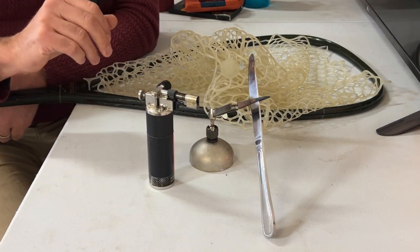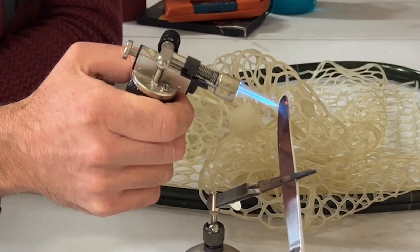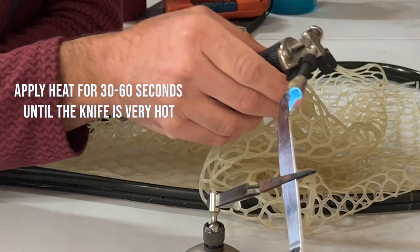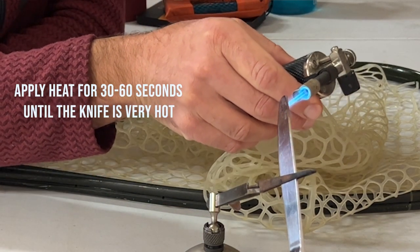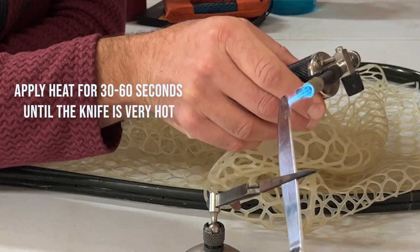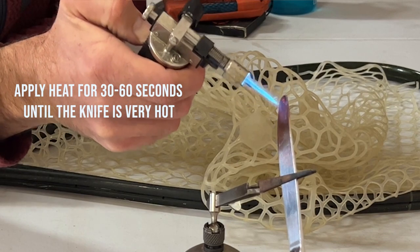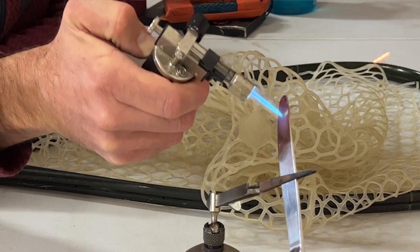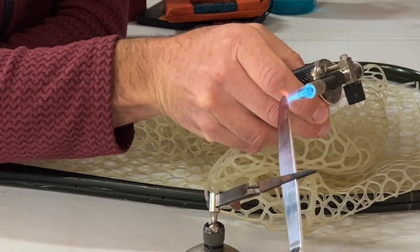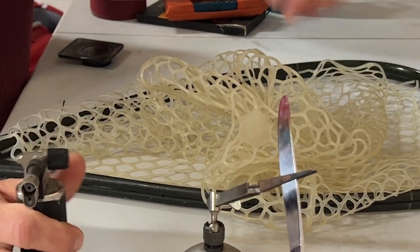We have the knife set up in the clamp and the torch ready — we're going to start heating up that knife. This torch is pretty powerful so it's not going to take too long to get the metal really nice and hot. But if you're just using a lighter, don't worry about it — just give yourself about 60 seconds. Make sure not to burn yourself, apply a nice even heat, and make sure the knife is really, really hot.